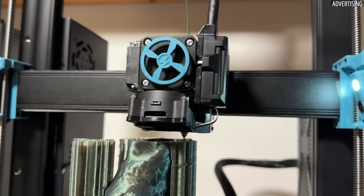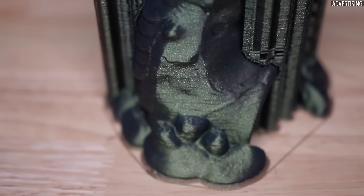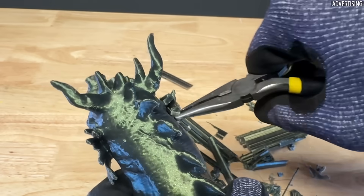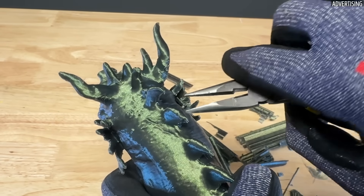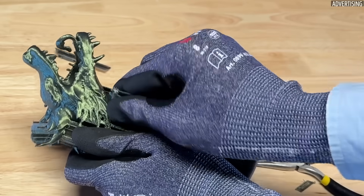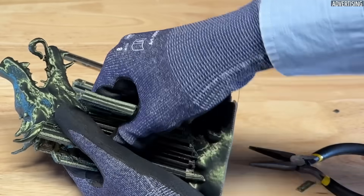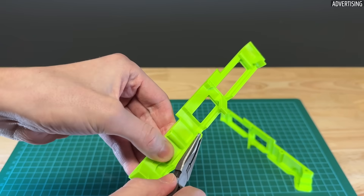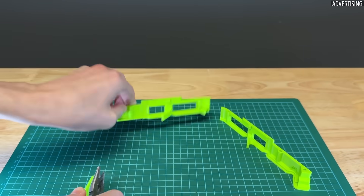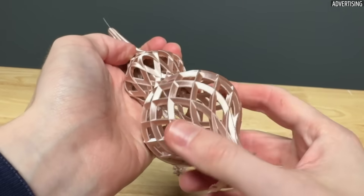Standard automatically generated support structures can often be a pain. Unfortunately, depending on the design of the component, there is often no way around them. Sometimes it can be difficult to remove supports and the risk of destroying the actual component during this attempt is also not low. In addition, it can be very time consuming and the contact area between the component and the support is visible and unappealing. So there are numerous reasons to optimize the classic supports — I'll show various approaches for avoiding supports and optimizing them so they can be removed more easily.